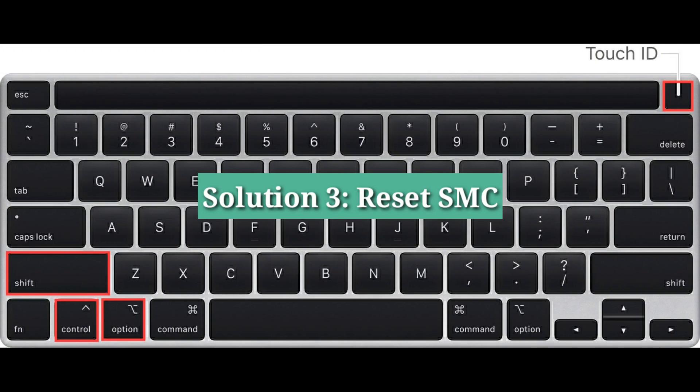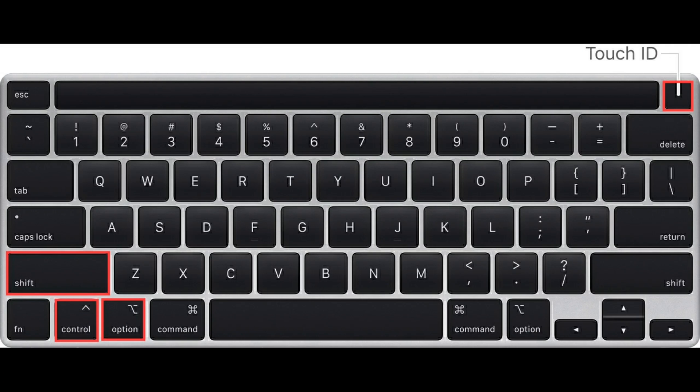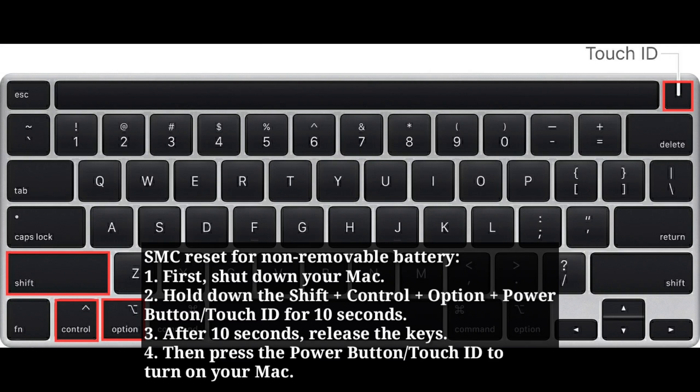Third solution is reset SMC. Before doing this, unplug the power adapter from your Mac. For SMC reset with non-removable battery, first shut down your Mac. Then hold down Shift plus Ctrl plus Option plus the power button or Touch ID for 10 seconds. After 10 seconds, release the keys. Then press the power button or Touch ID to turn on your Mac.